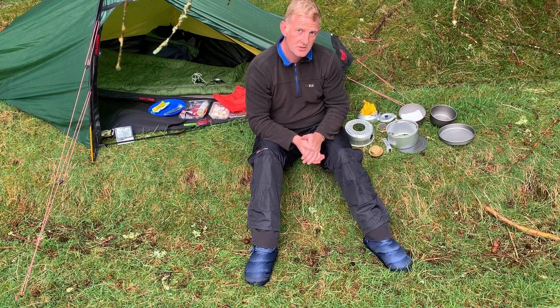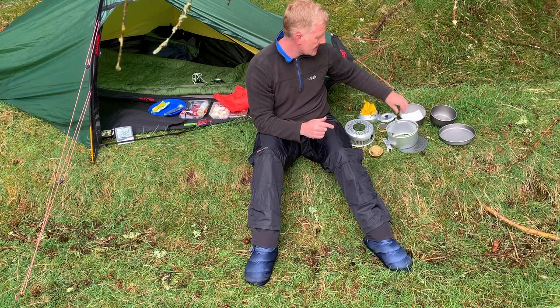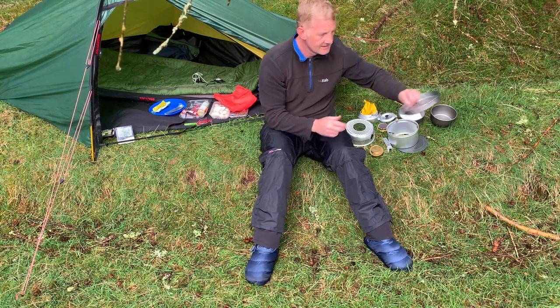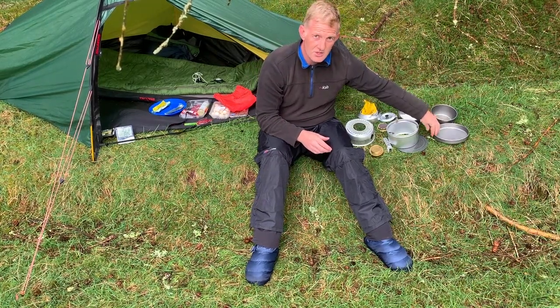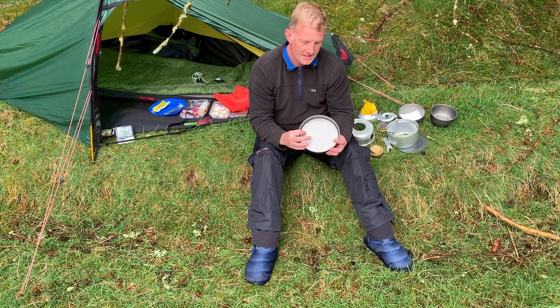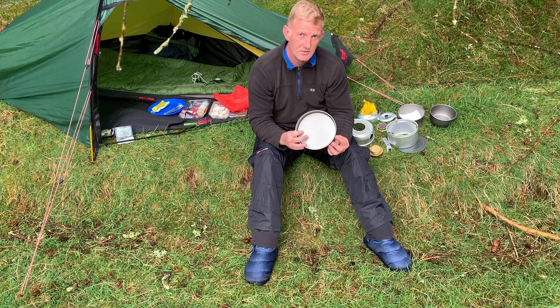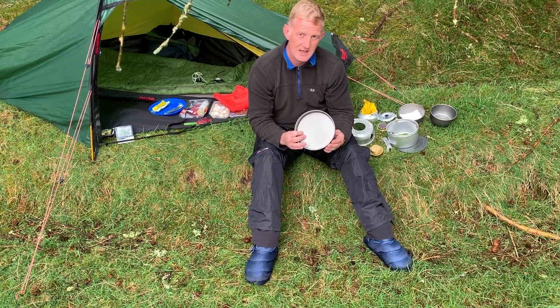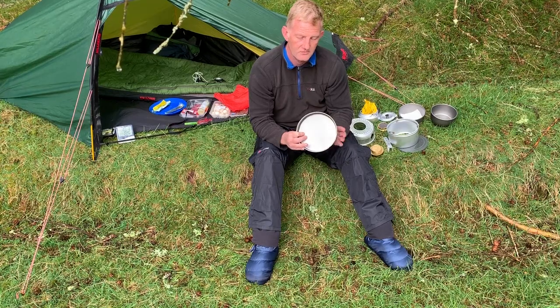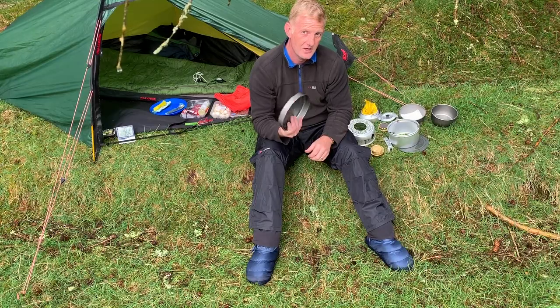So those are all the parts to the Trangia 27, or this variant of it. It's the hard anodized version, so the saucepans and the lid are a slightly different colour. Some people do ask whether it's non-stick. It's not non-stick, but I'd say it's less sticky than the aluminium one. I've got an aluminium one in the 25 version, and that's like superglue if you're frying something and don't get the temperature right. This isn't as sticky as that — if you're careful with the heat and use a bit of oil, it's okay. They're easy to clean, and apparently a little bit tougher with that coating.